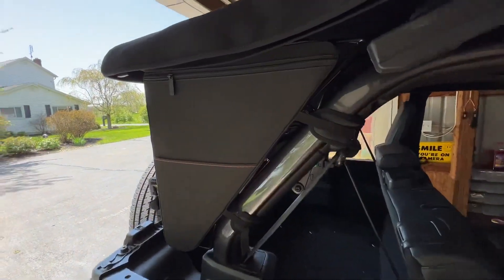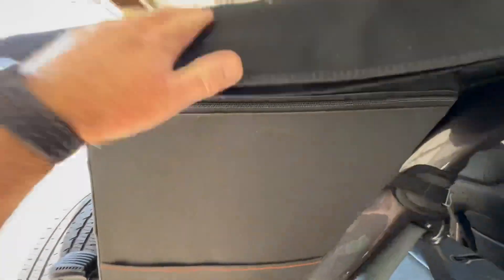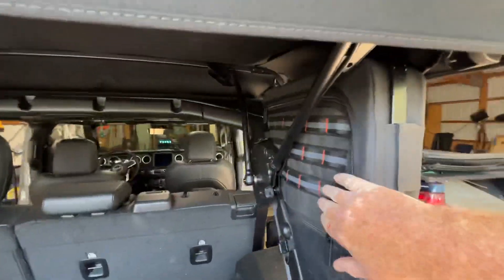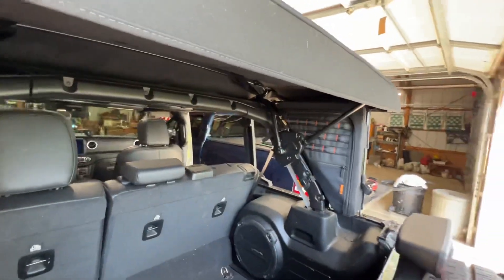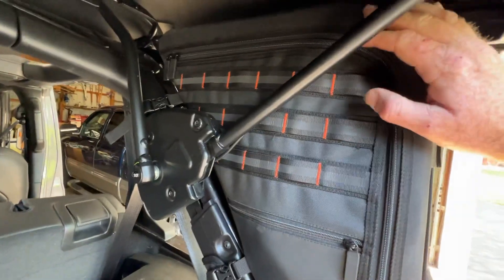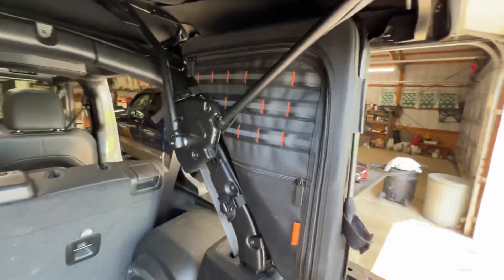Hey Wrangler 4xe fans. Over the winter when I had my hardtop on, I installed these nice storage bags, and if you read the documentation it says they're not compatible with the soft top. I really wanted to know why.